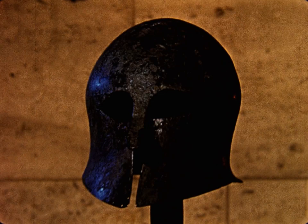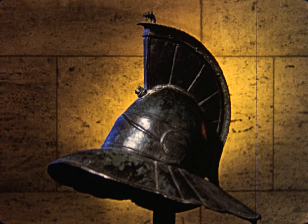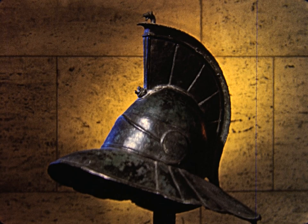The earliest metal workers had to be satisfied with things that could be made in one piece. But through the ages, armor and other equipment became more complicated, and various methods of joining metals were developed. Riveting is one of these.